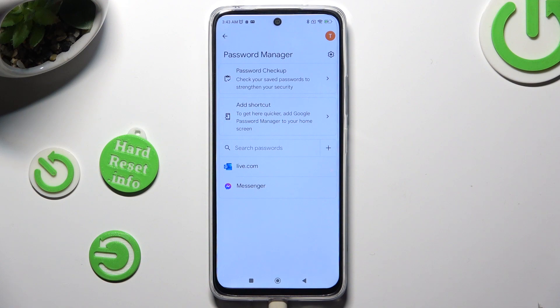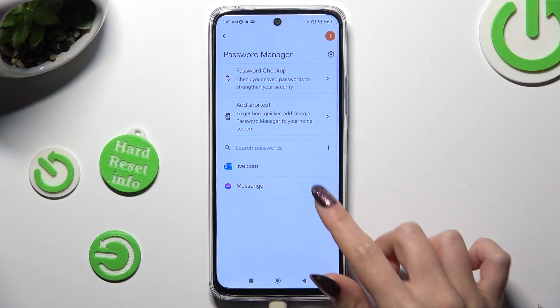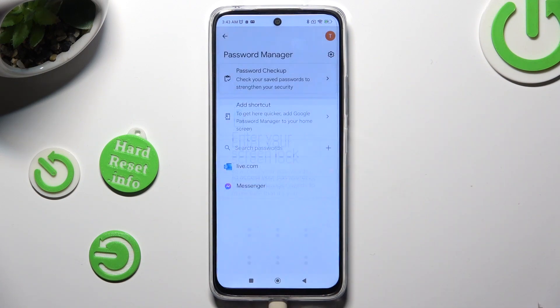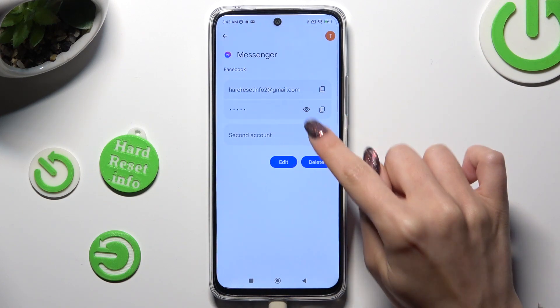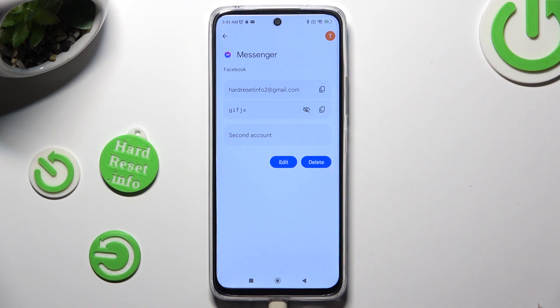Finally, you can click on one of your passwords over here. I will go with my Facebook one, enter your current login method and tap on this eye icon next to my password. When I do that, as you can see, my password is now visible.